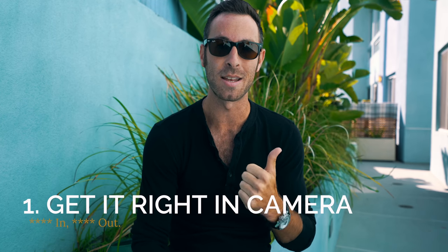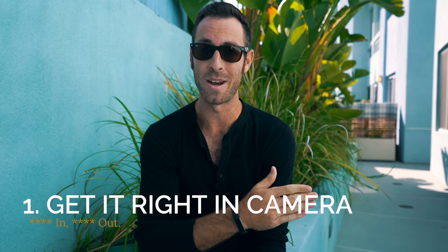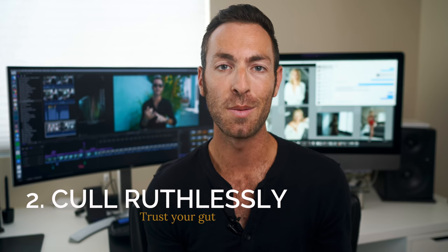I'll bet you thought the next scene was going to be editing on the computer. Well, before we get to that, we have to talk about the very first step: getting a quality image. If your image was bad when you took it, it's going to be bad when you edit it. If you need help with boudoir posing or general lighting, I've got tutorial videos linked in the description. Tip two is be ruthless in your culling. It can be difficult to choose between two images, but go with your gut. Remember, a client won't miss a picture that isn't there.